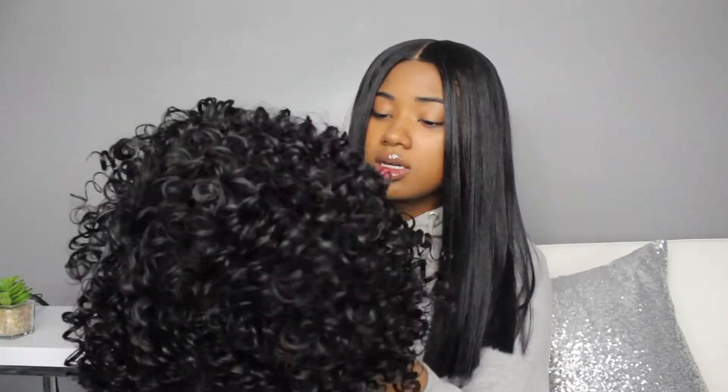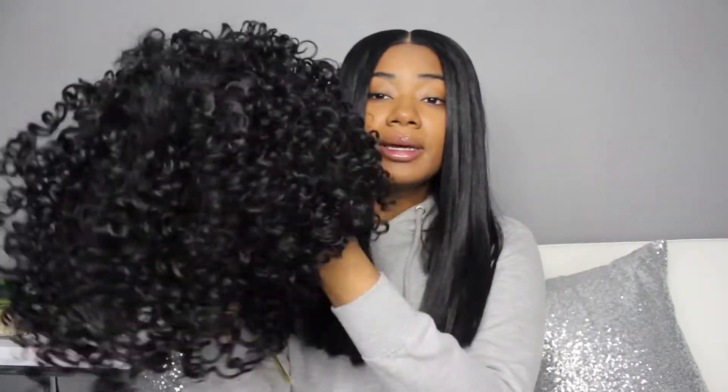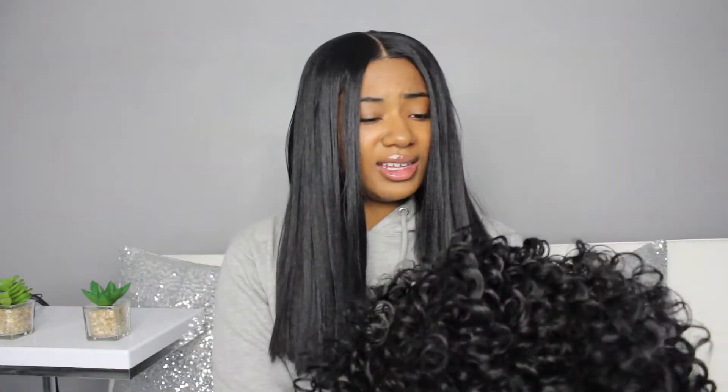The curls definitely look a little manufactured to me, so you're gonna have to play with it a little bit — we're gonna have to see what we can do, see if we can turn this Rick James into Rickisha. It's a full cap wig — there is no parting space whatsoever. If you're not gonna wear this with curly bangs in your face, this is not for you.